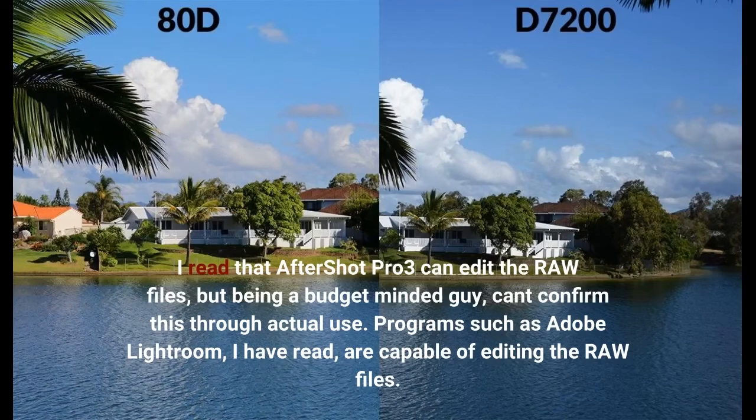Programs such as Adobe Lightroom, I have read, are capable of editing the RAW files.